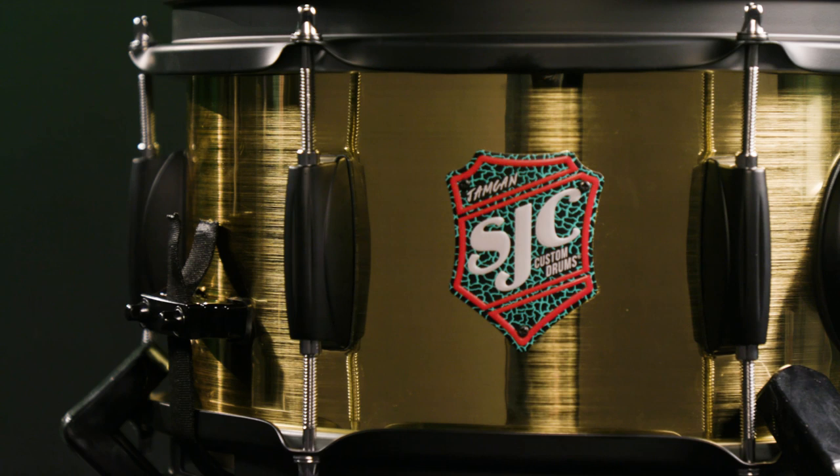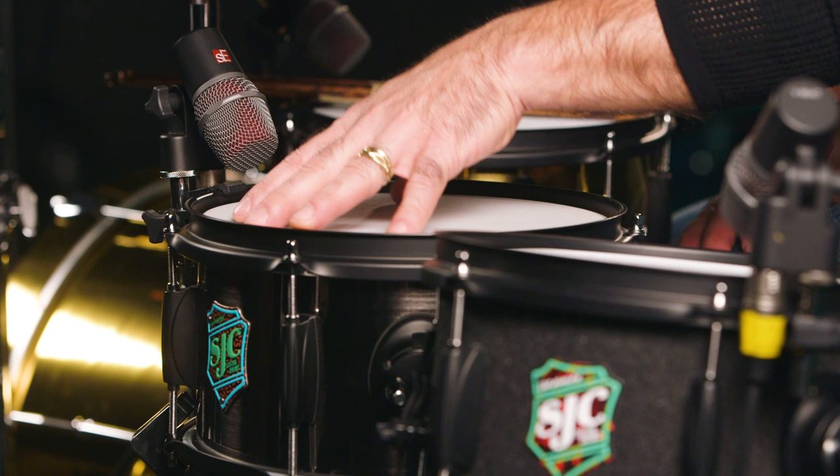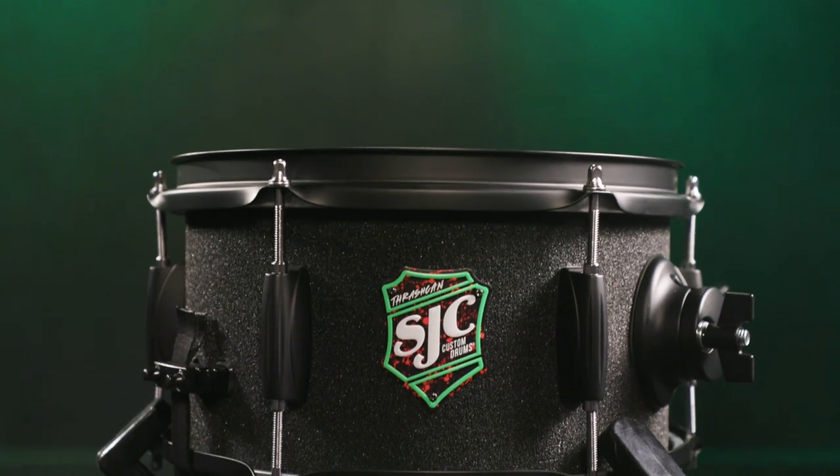The Jam Can right in front of me is a brushed brass finish. The Slam Can on my left is a brushed nickel finish. And the Thrash Can over here is super cool because it has that old school skateboard tape look.